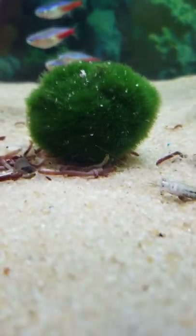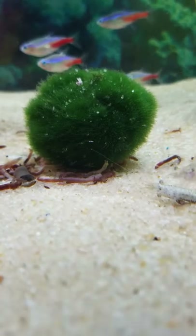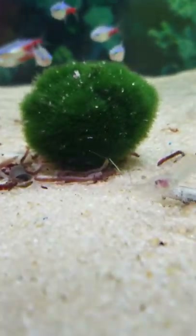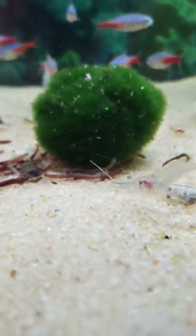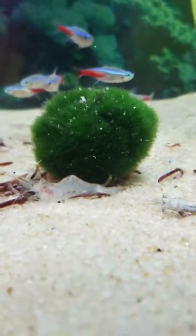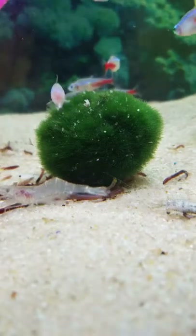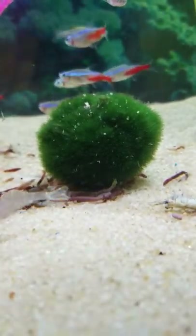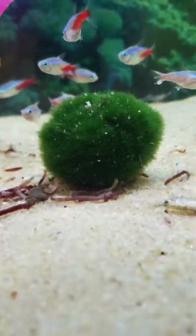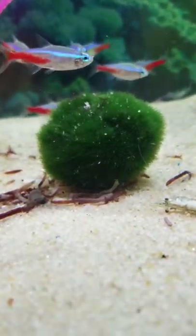Or a female betta, a pretty blue betta or something like that. I had a crown tail — it's the only one I ever had. I had him for a while. His name was King, and he passed on. I just haven't got a betta since. I had him in a little 10-gallon with filtration and everything. He was the king.